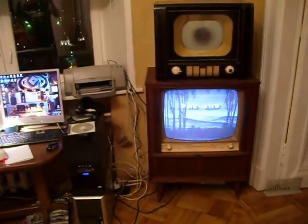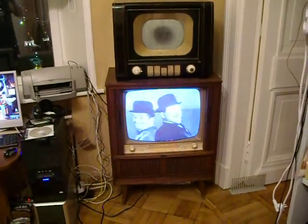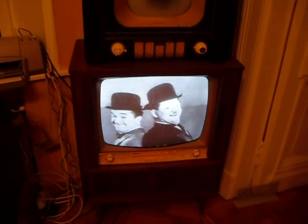But still, it's a lot of fun running this old black and white comedy on this really ancient TV. Okay guys, that's all. Bye bye.